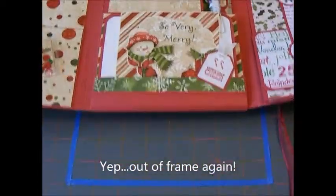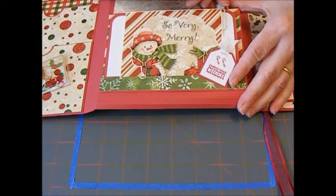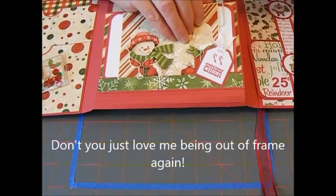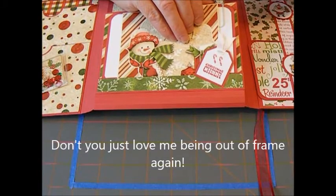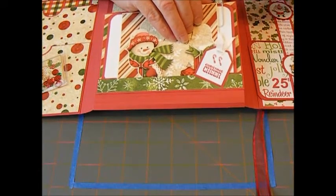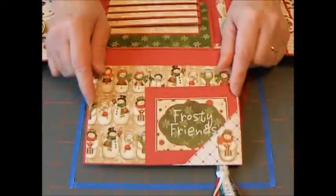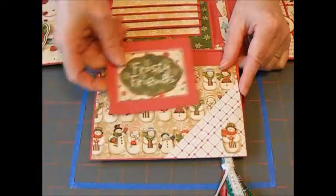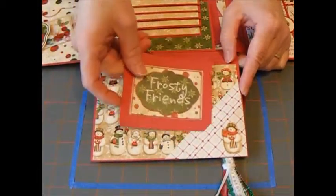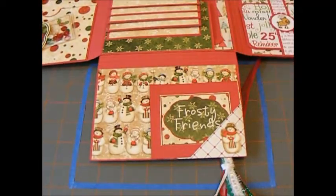And then the bottom flap — don't you just love this tassel paper clip? This is something new that I made as well, and I'll put a link on how I made these following a tutorial. The bottom has a little diagonal flat fold, and you can put photos and other cards — there's three little spots to put them in.